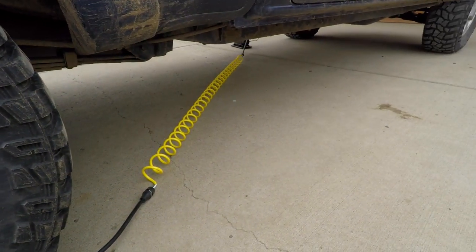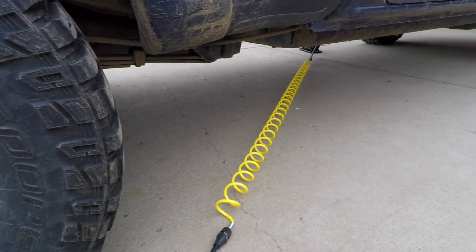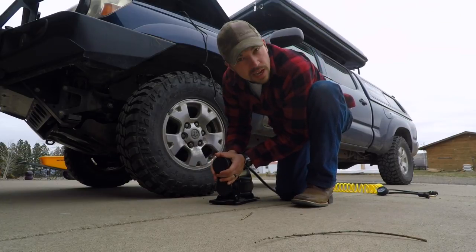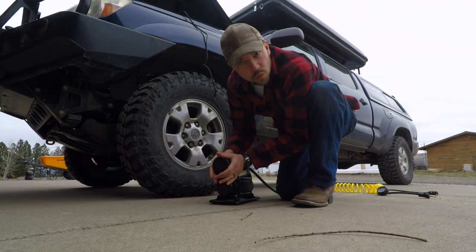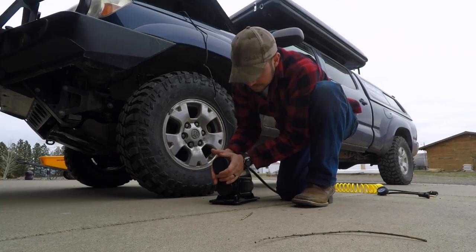It worked pretty well, pretty fast. Some people don't like that you have to screw it onto the tire rather than use a chuck-style fitting, but I don't think it's that big of a deal — maybe if it were all muddy it might be annoying. The hose does reach all four tires with some room to spare. Another thing people mentioned is that this gets really hot, but it's not that hot at all — it's warm but doesn't feel overheated. One guy said he couldn't even touch it, but this seems fine.